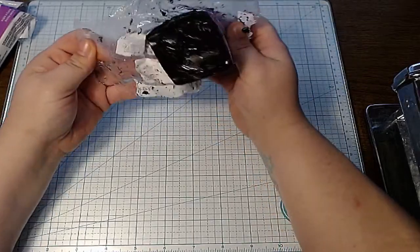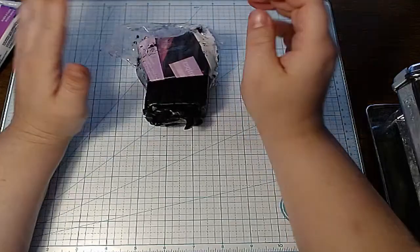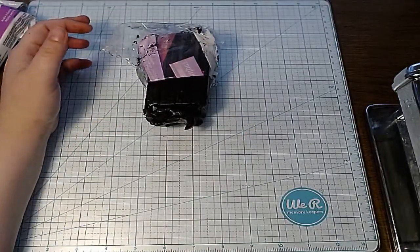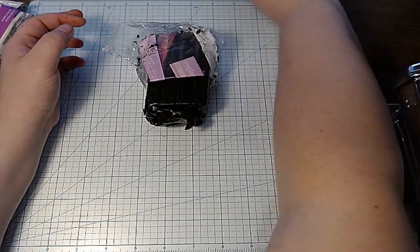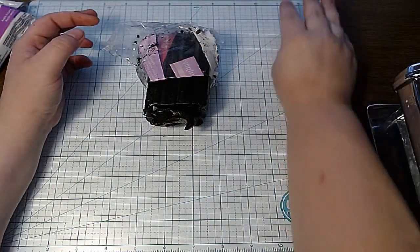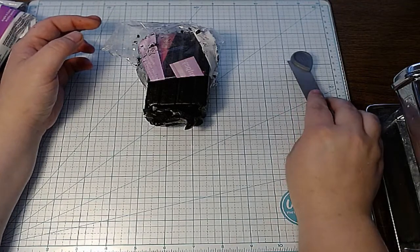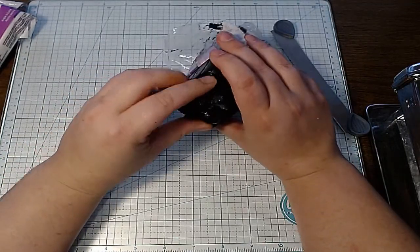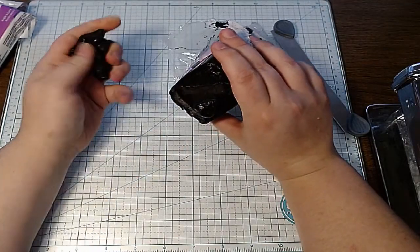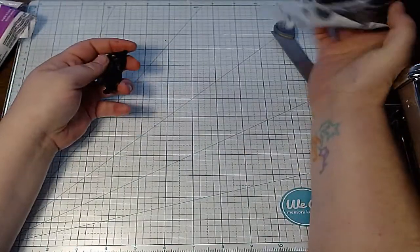I'm going to get out a couple of colors. Just upfront, the only kind of clay I use — as most of you probably know — is Sculpey Primo. That is my absolute favorite, and I'll never go back. So today we are going to be making a koala cane.